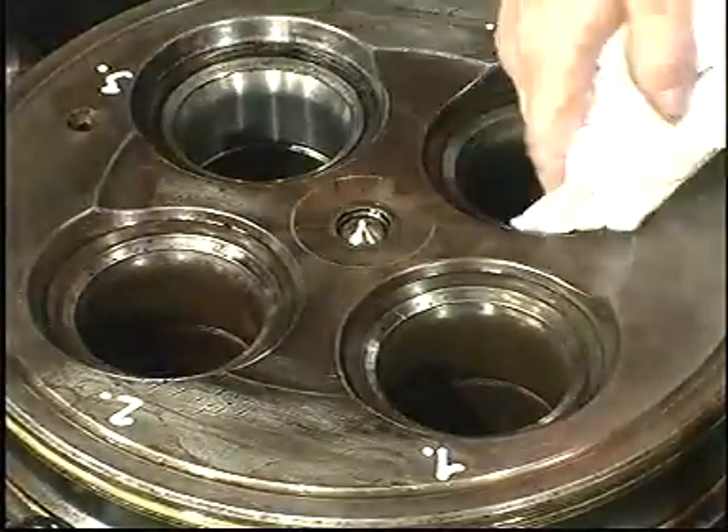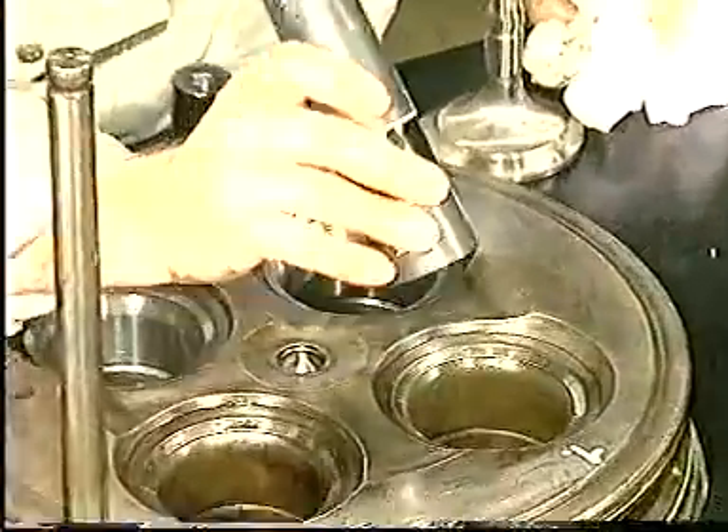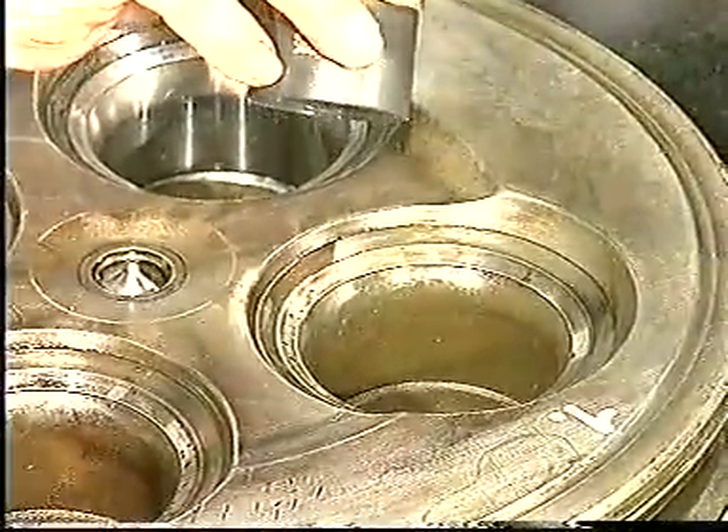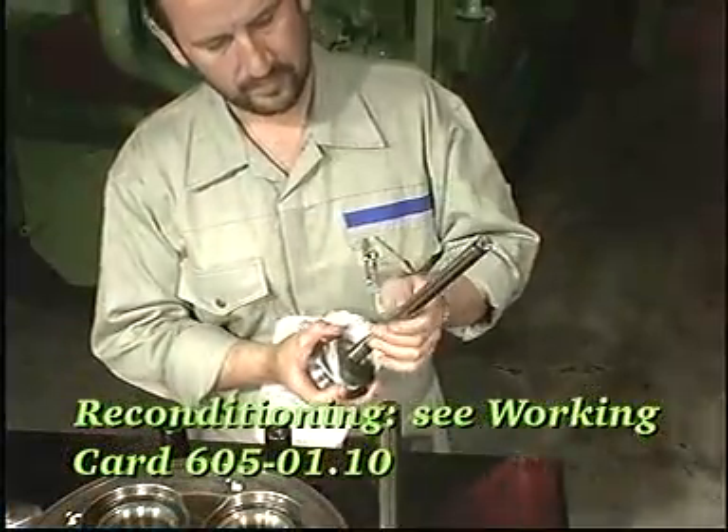Clean and check the condition of the valve seats and valve spindles. If the seats and spindles are badly burnt, recondition them. See work card 605-01.10.